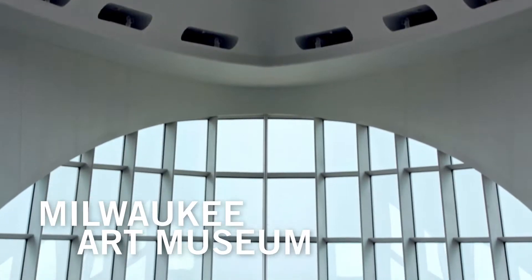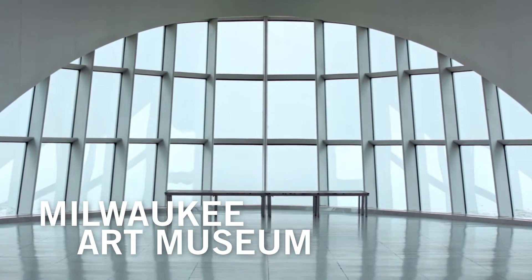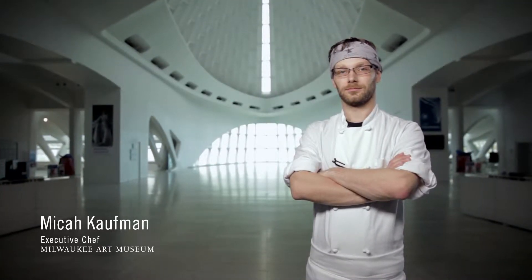This building is an icon. The entire city of Milwaukee takes pride in this space. Micah Kaufman, Executive Chef, Milwaukee Art Museum.